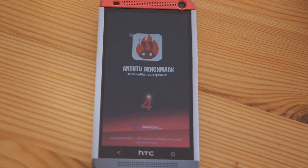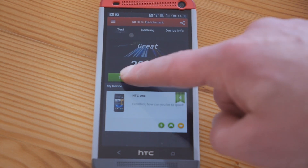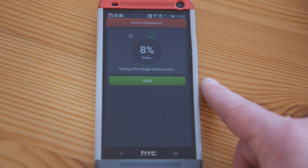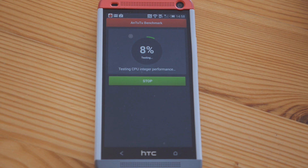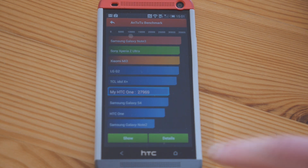We did an AnTuTu benchmark on the phone just before the KitKat update, and now I'm going to run another one after. It was 26,007 before. Each subsequent iteration of Android does seem to make the phone run a little bit faster, and KitKat is reputed to use less system resources than any previous version. And there you have it — that is a significant improvement in performance. We've gone from 26,007 to 27,969. That's somewhere close to about a 15% performance increase.